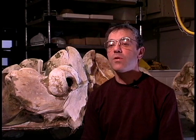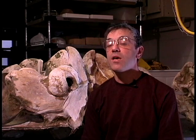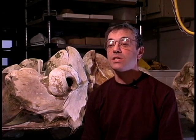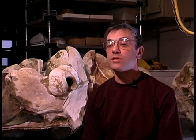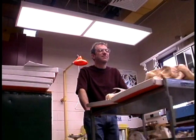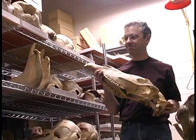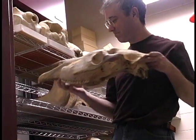We have over a million complete or partial skeleton specimens of mammals, birds, fish, amphibians, and reptiles in our natural history collections. Each year I get thousands of new specimens from all over the world, ranging in size from the tiniest hummingbirds to huge whales.